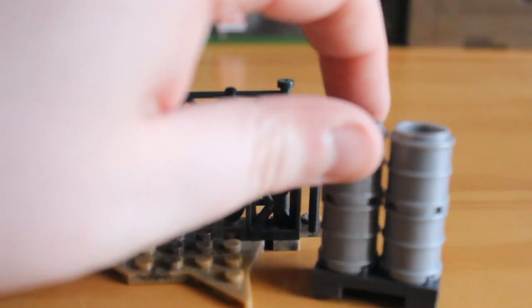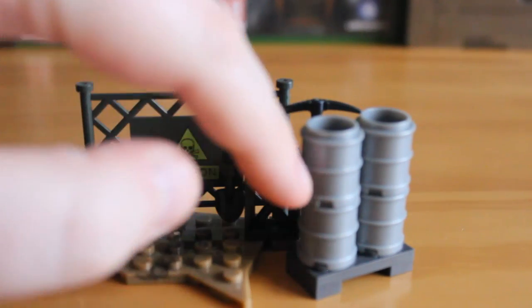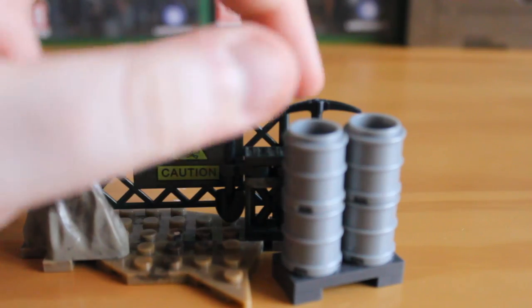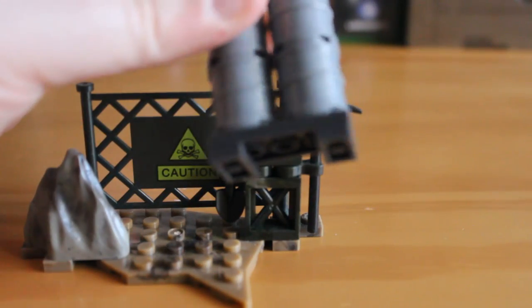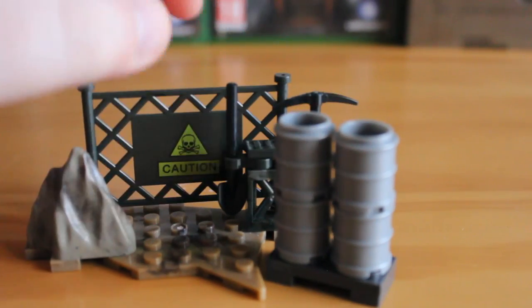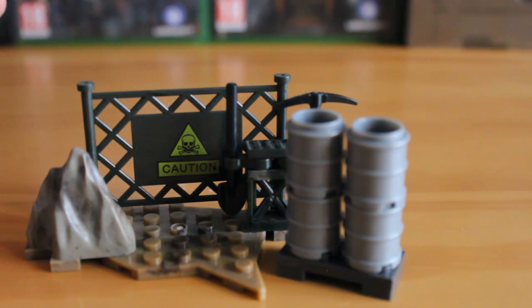We also get this little piece of barrel section here. This is made up of four small barrels that you can take apart and separate if you wanted to. It's on a little forklift pallet type thing that you can lift up. It's a great little piece. I've bought a few of this set and I've combined them into bigger pallets with more barrels on, which is easy enough to do. There's a lot of potential in this set in terms of what you get with it.